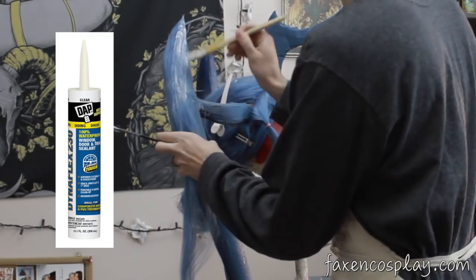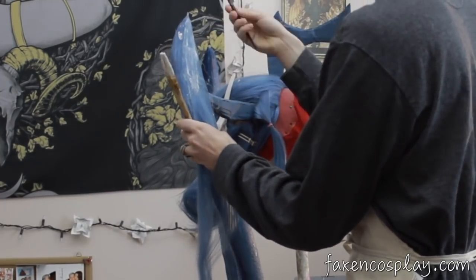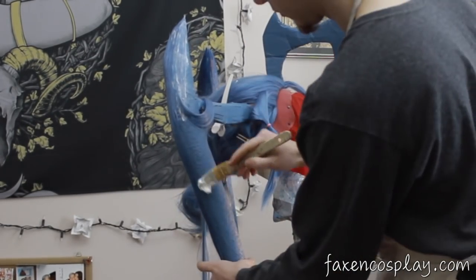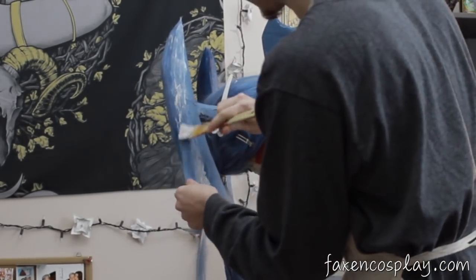This caulking is nice because it goes on white but dries clear. It has a decent setting time — you can work with the material for about five minutes or so before it starts getting too tacky to work with. And it cleans up nicely with water. After about fifteen to twenty minutes, it sets enough so that it won't easily pull off or get messed up.